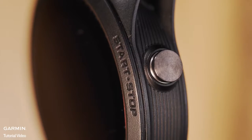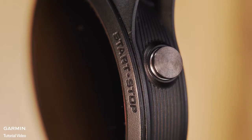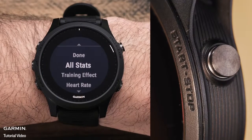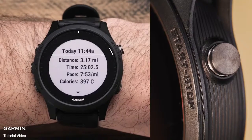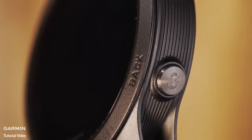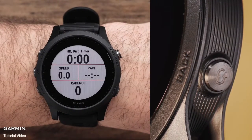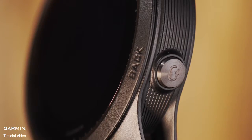On the top right is the start-stop key which, in addition to starting, pausing, and stopping timed activities, will allow you to make menu selections. Finally, on the bottom right is the back key. Pressing it will return you to the previous screen, or during timed activities, press it to mark a lap.